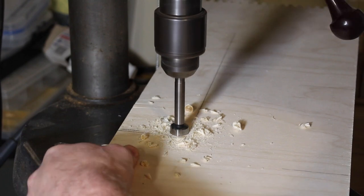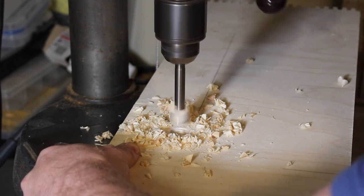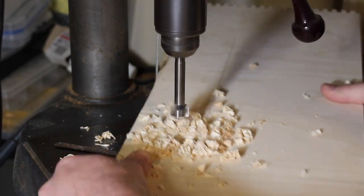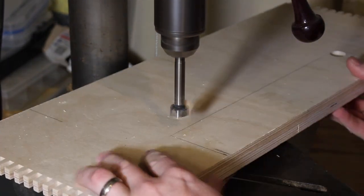Now we're back to the cabinet — I'm working on the top of the cabinet and drilling out the corners where the control panel will be for the actual amp. I'm using a three-quarter-inch Forstner bit to do that, which will allow me to go in with a bandsaw and easily cut out the rest of the material.